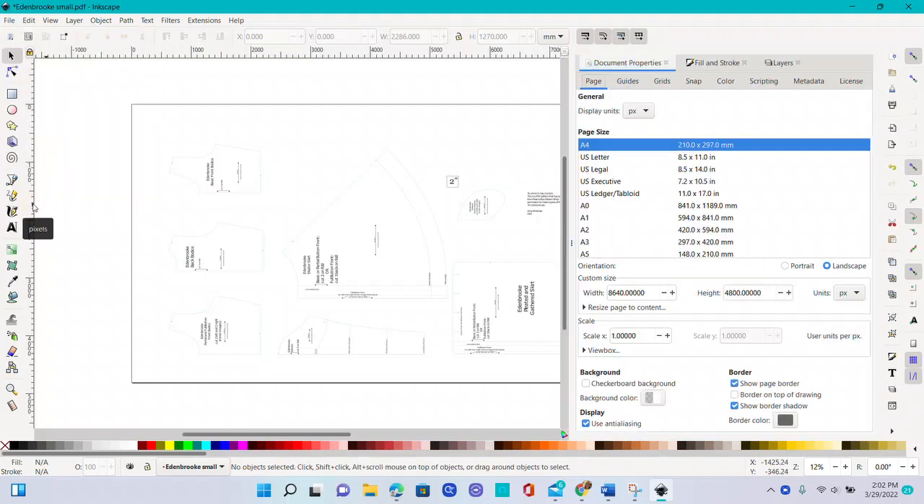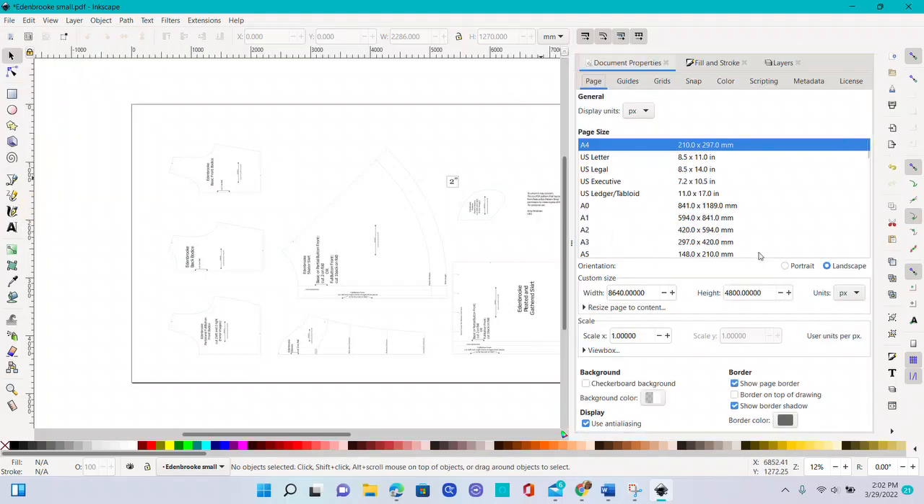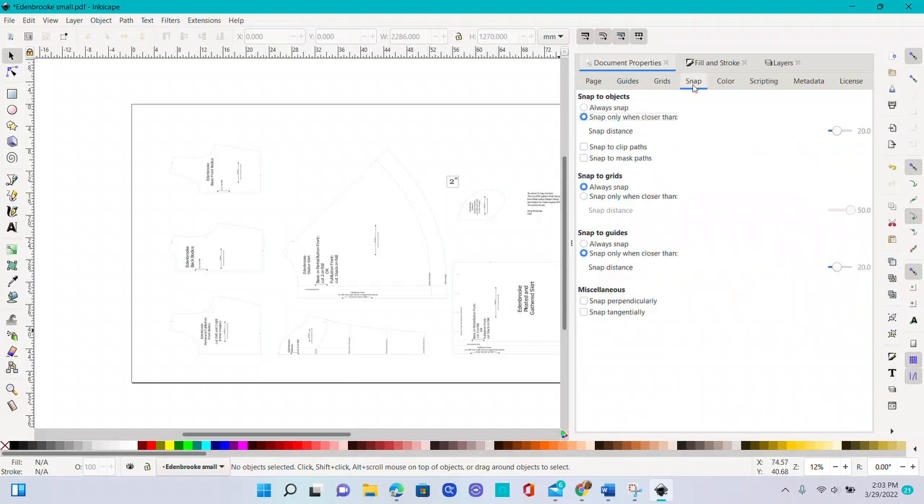First I want to show you a little setup for document properties. Go to File > Document Properties — it's also on the right-hand side when you push the three arrows. I'm going to change the display units to inches and the page to inches as well. I'll resize the page to content later. The other thing to look at is snap — I like it to snap when it's closer than a certain distance, which helps later.